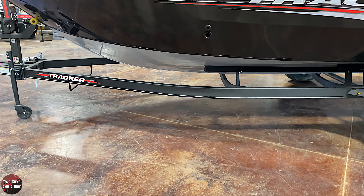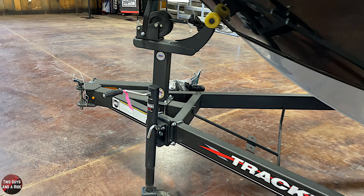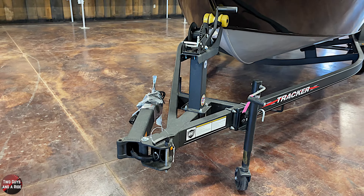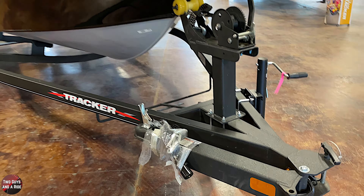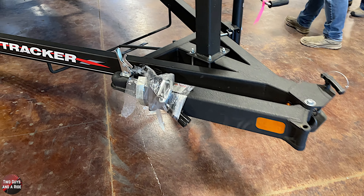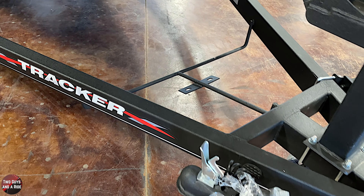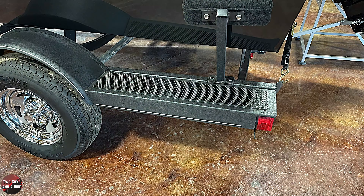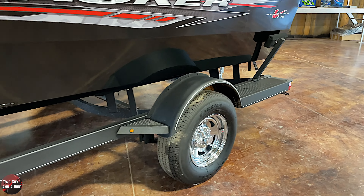The boat comes as a whole package — everything you see here has one price. You have an optional mount for a spare tire. There's a swing-away tongue, which is great for people that struggle with garage storage — you can gain about two and a half feet. One of my favorite things is the huge step at the back on both sides, with a small one in front of the wheel and a nice extended platform behind it.